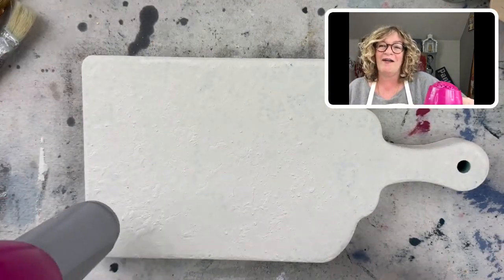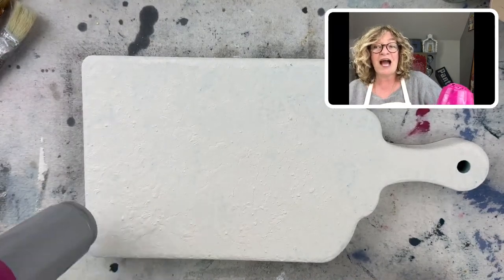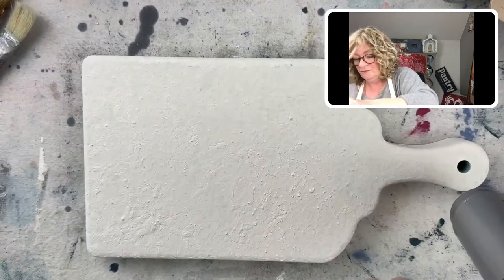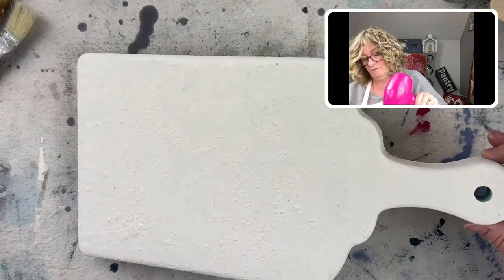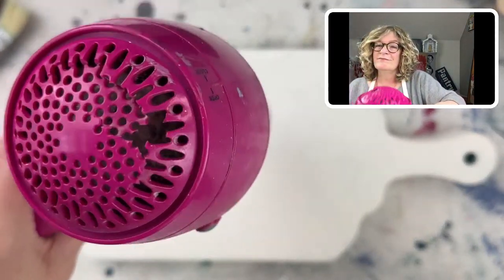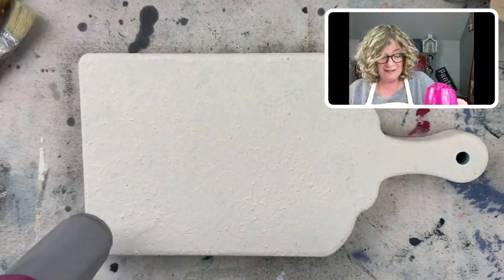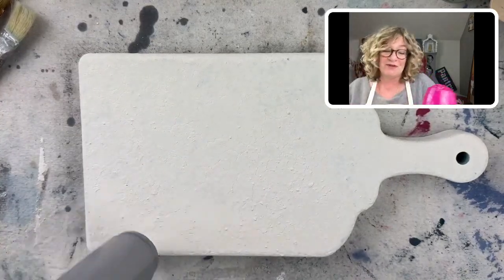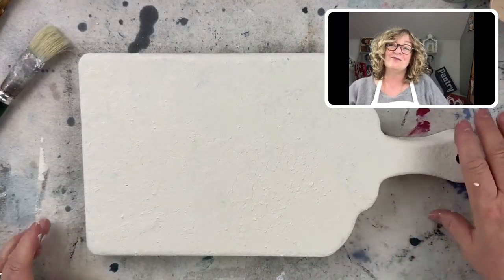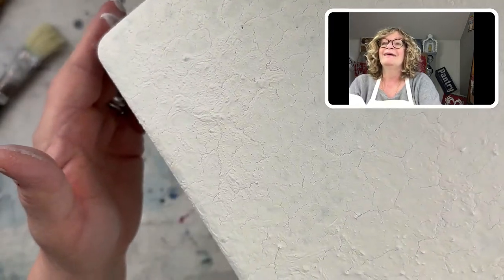I'm asking everybody what colors sell in your area. Shannon's saying farmhouse colors and lighter colors unless it's mid-century. I really got my hot blow dryer. I won't use a heat gun because it will end up in flames. But I really want to get this dry. This is a super easy way to get texture — you see the cracking, the bumps, all of that.